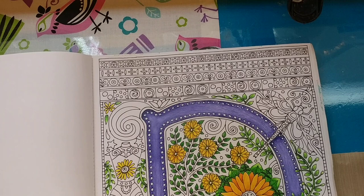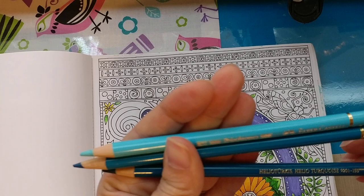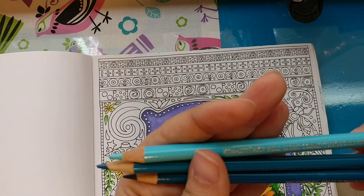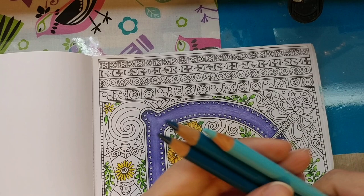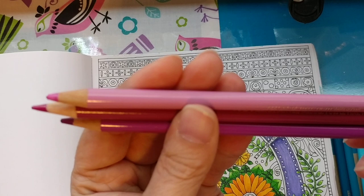I had said I was going to use some teals. I have Helio Turquoise 155 — these are the Faber-Castell Polychromos — and then Cobalt Turquoise 153 and Light Cobalt Turquoise 154. I'll leave those over here light to dark. And I also pulled these because I don't want just a solid mass of color — I want to mix some color in there.